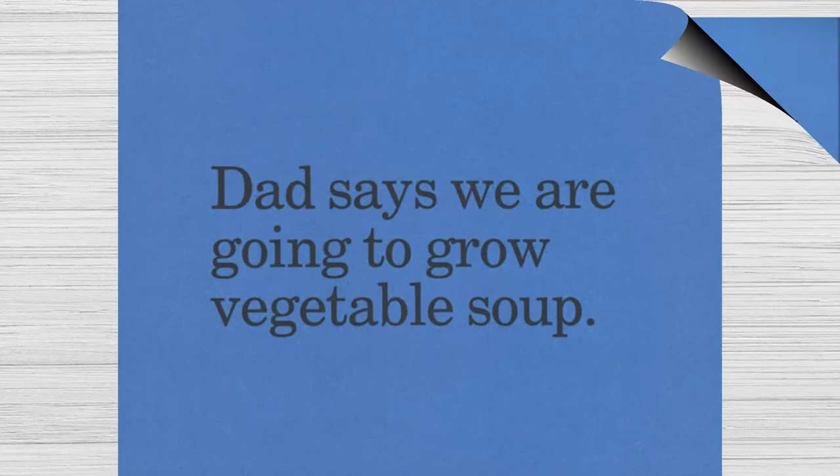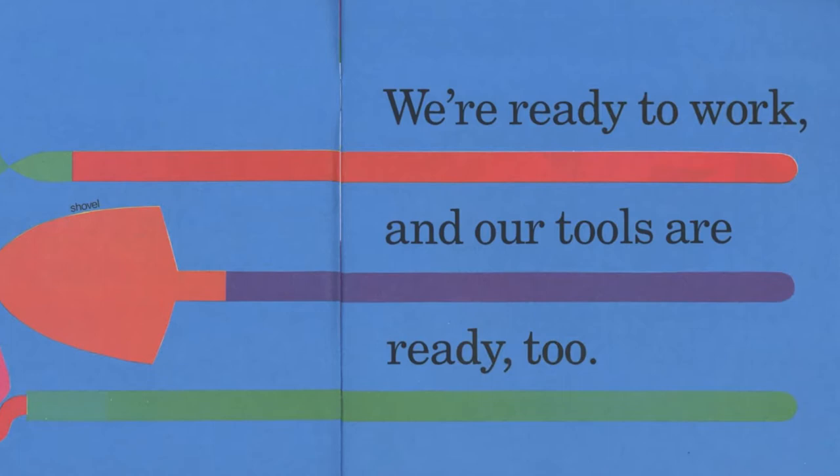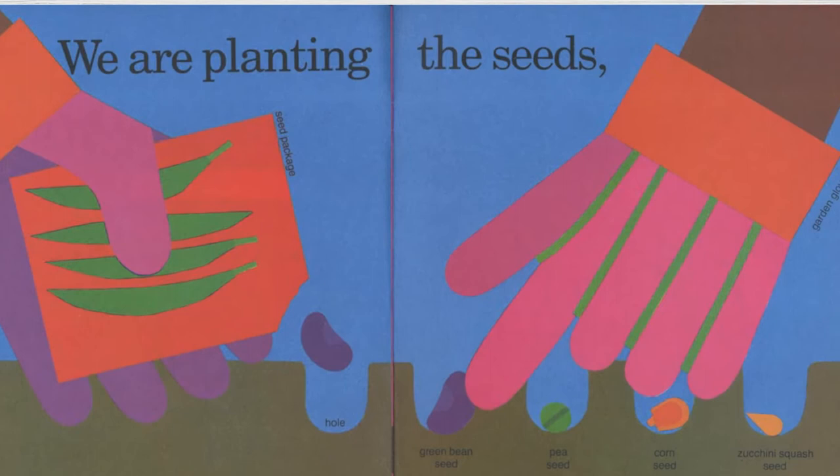We're ready to work, and our tools are ready too. We are planting the seeds.